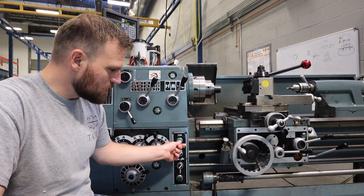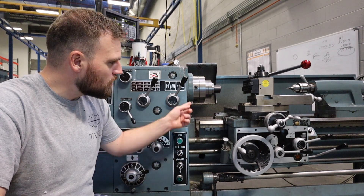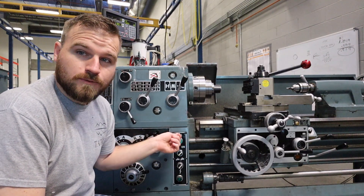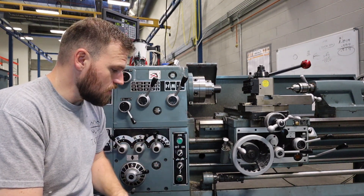If you turn it on and press it, it's going to just jog that chuck for the time that we are holding the button. It will not latch on and it will not stay on.